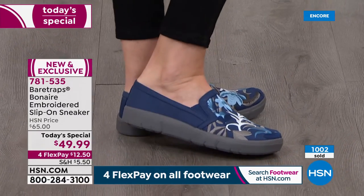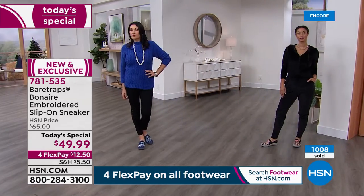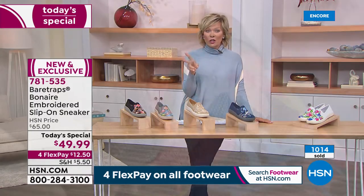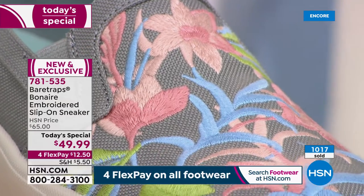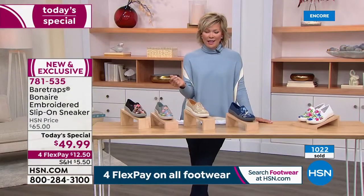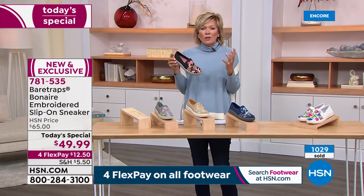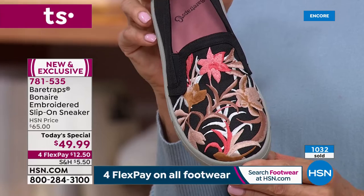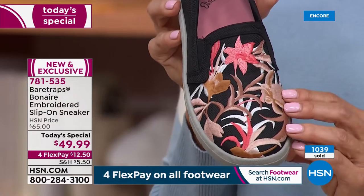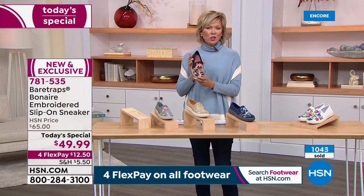Welcome to what I think is the cutest style we've ever done from Bear Traps over the years. This brand is available in major department stores and other places, but you won't find this one. You wouldn't have found the Bonaire — the original that I fell in love with a couple years back that this is designed after. I remember seeing it in the black with reds and oranges — it was so dynamic. And to see what they've come up with now, in a couple years down the road, it's just a beautiful treat for your feet from every perspective — the comfort, the style, the fashion, the colors.